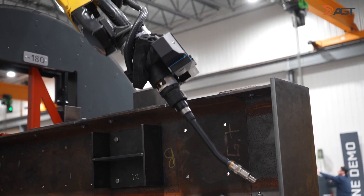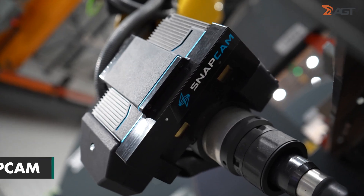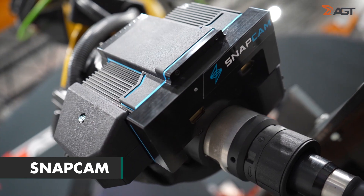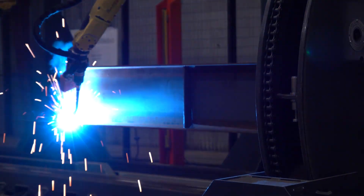The Sabre robotic welder finds the actual location of the tacked detail items using their vision system, Snapcam, and correcting the welding path before commencing the automatic welding process.